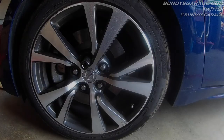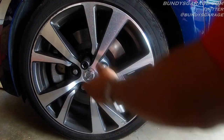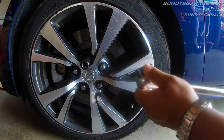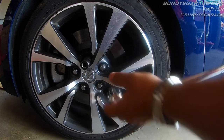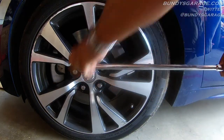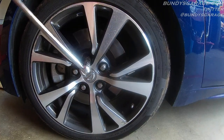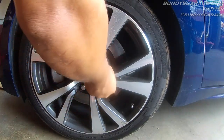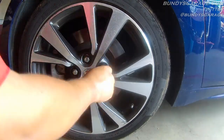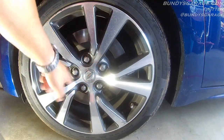We'll be doing the front brakes on it. First thing you want to do is go ahead and loosen up your front lug nuts. There are five lug nuts, they're 21mm. I have a half-inch breaker bar to break these off. Righty-tighty, lefty-loosey. You want to do this before you lift the vehicle up. We have all five lug nuts loosened up.